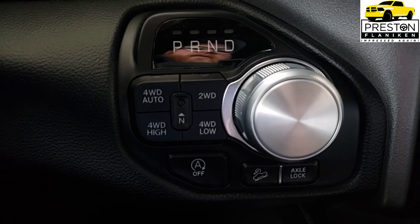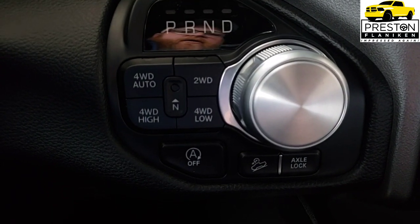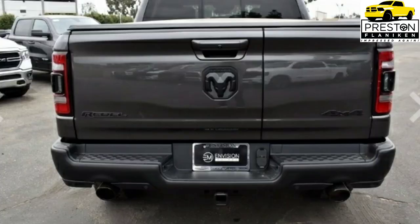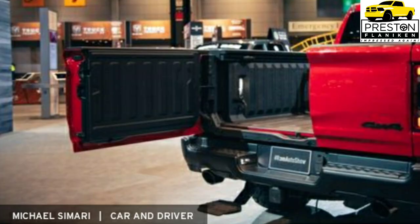The engine block heater is also a standalone option. The multi-function tailgate is a standalone option that lets you open it like a barn door or use the traditional drop-down. Remote start is available as a standalone upgrade on the base and Level 1 — it's included in Level 2. You can also get the Trailer Brake Control as a standalone instead of the full Trailer Tow Group, and a tri-fold bed cover from the factory.